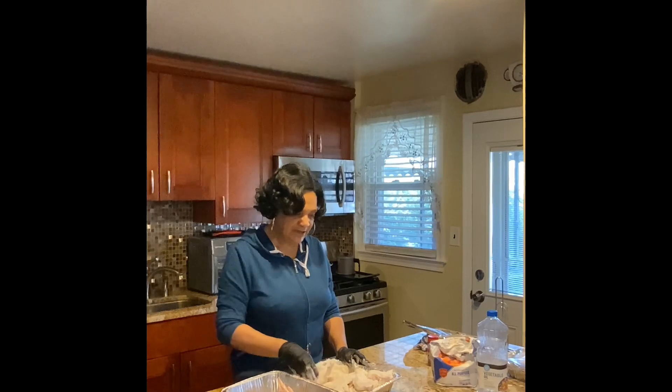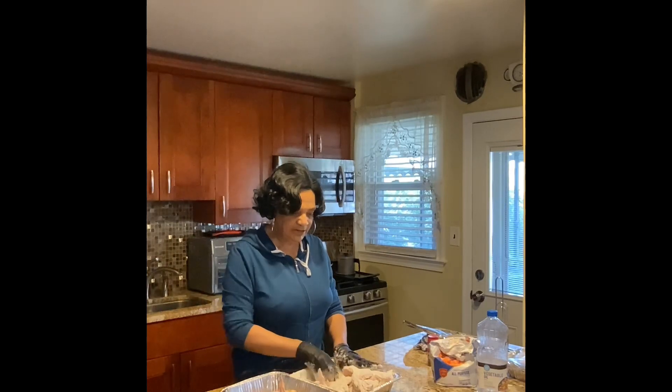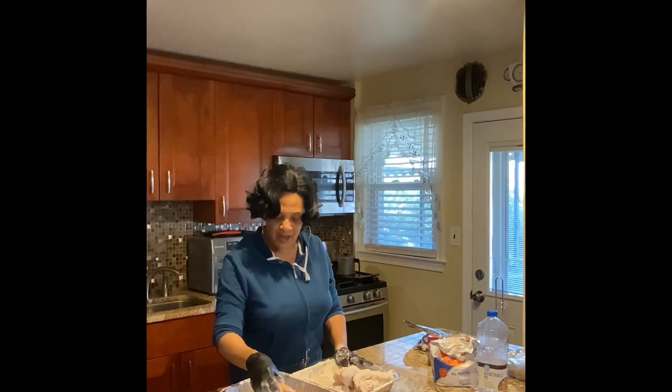Feel free anytime to invite your family and friends over to hang out with us — come to the open house too! I would love to have you. Don't forget to show me some love by hitting that like, subscribe, and the bell so whenever I upload another video you'll be notified.